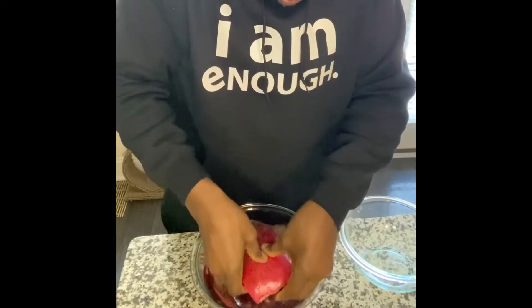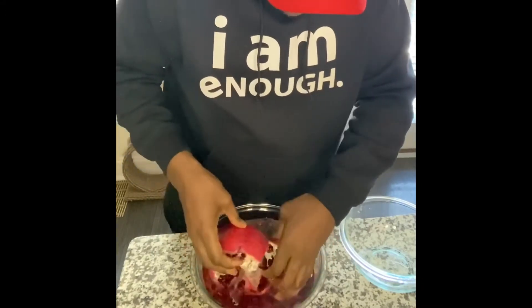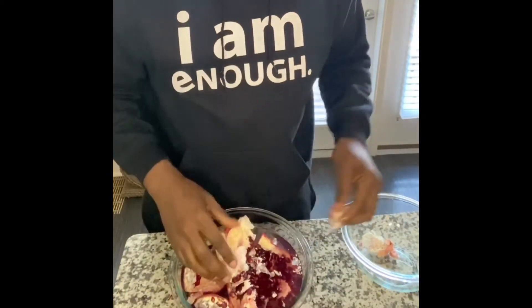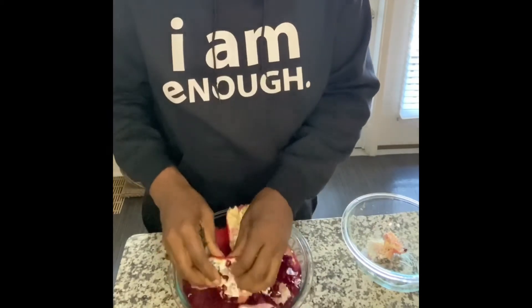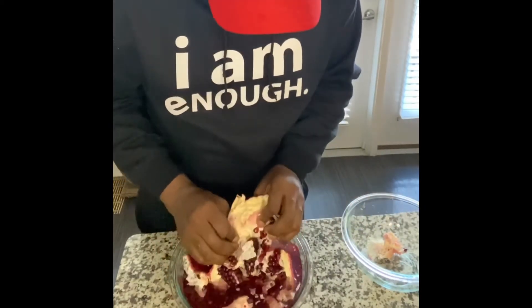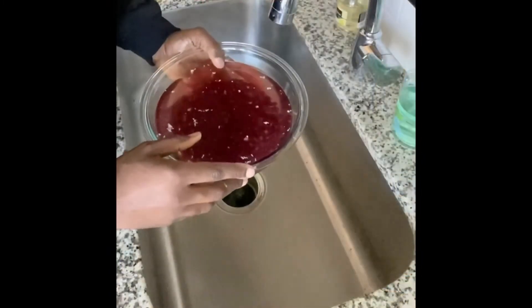I'm just going to peel them out like that. Now we're just going to take another bowl and take out all of the skin, placing it into the other bowl as we're popping out the seeds. Now we've got all the skin peeled off.